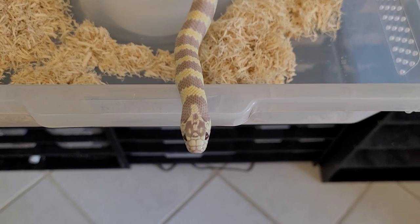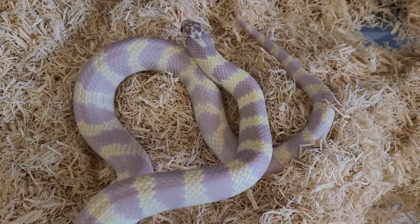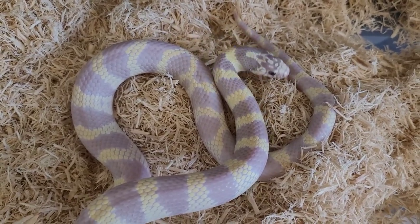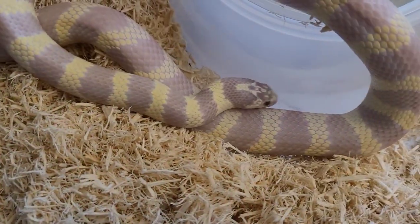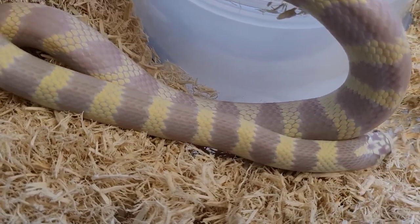Now we've got Sapphire — another breeding project for next year. Blue, white, lavender — look at these colors. The camera can't even pick it up, she's so beautiful. I'm going to show you who I'm going to be pairing her with next.